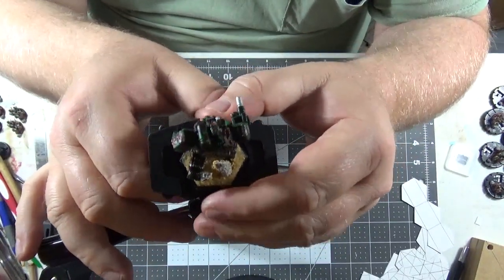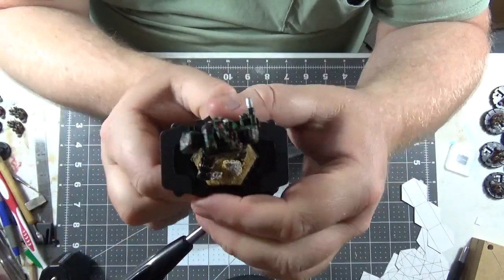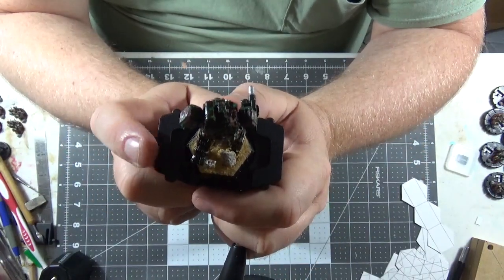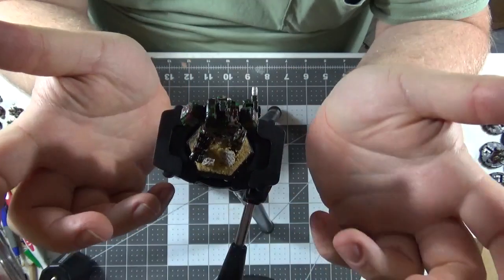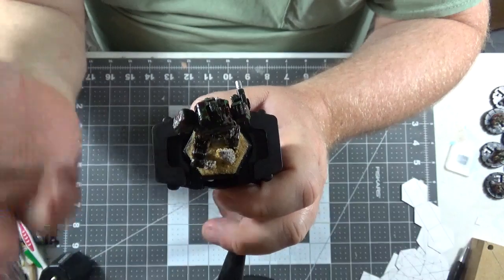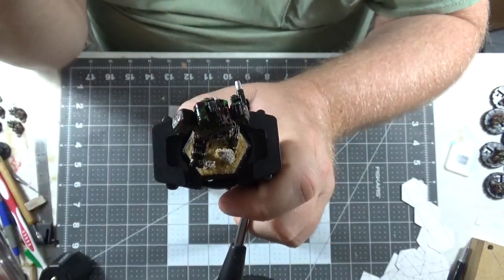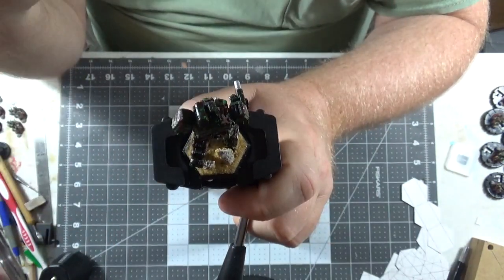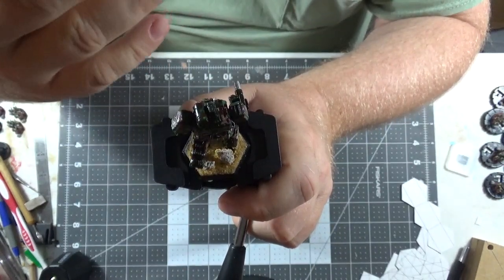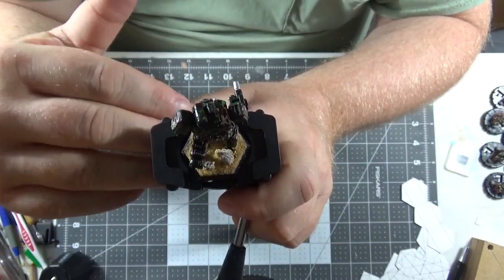I'm begging you guys to share this because, for me, this is a game changer. I know I'm not the only person that has problems with my hands. Maybe someone in one of your groups has Parkinson's, or herniated discs, or really bad carpal tunnel, or bad eyesight, or a neck problem that prevents them from looking down, or arthritis — any number of reasons. This is a simple solution.